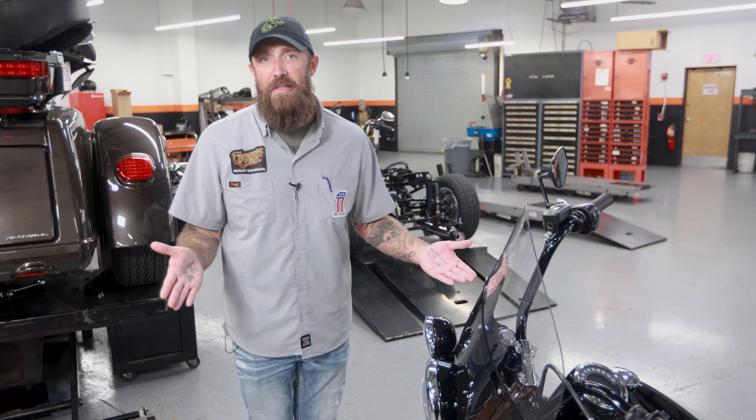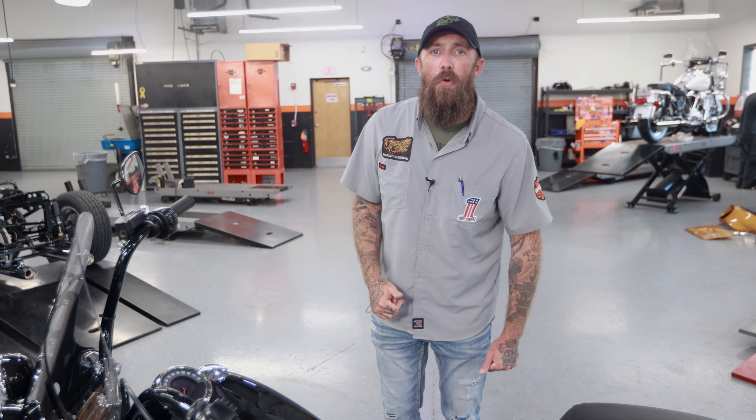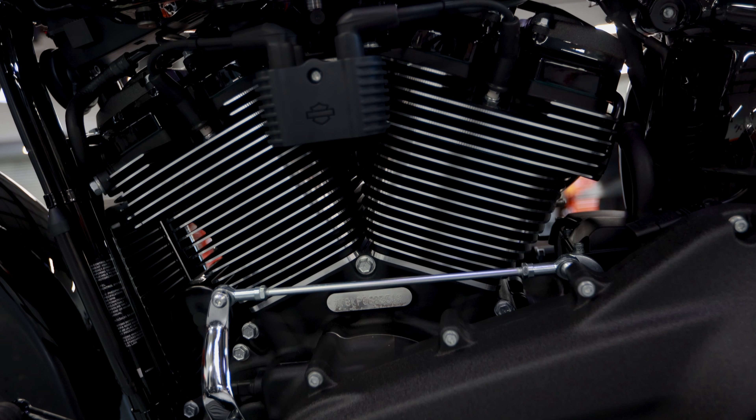This bike's equipped with a detachable windscreen. I'm not gonna try to show it to you because it's a video and we all know how that's gonna work. But easy on, easy off.